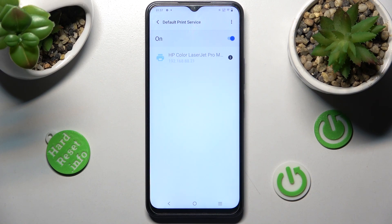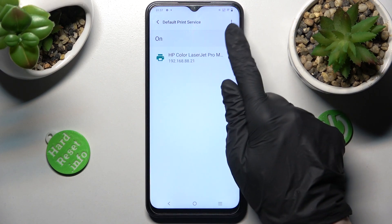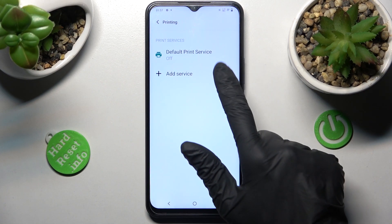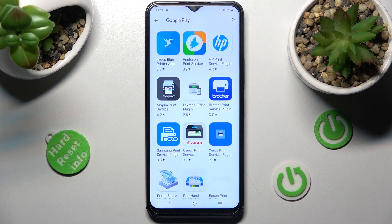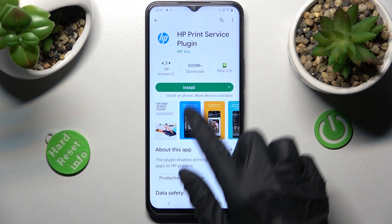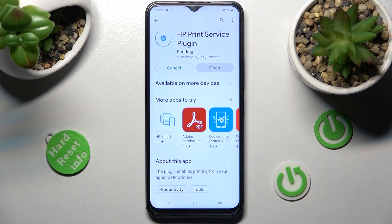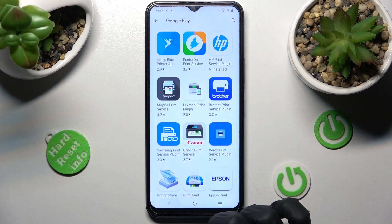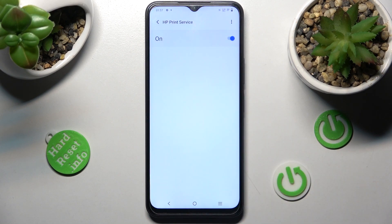If you wish to use a different print service, you need to click on this switcher again, tap on the menu button, and choose Add Service instead. Now click on the one that you wish to install, download it, and click on the menu button twice. Then click on your service and wait again.